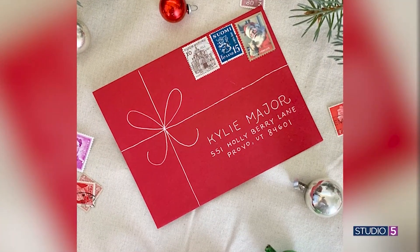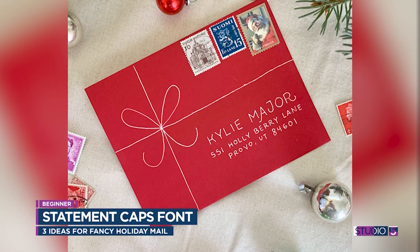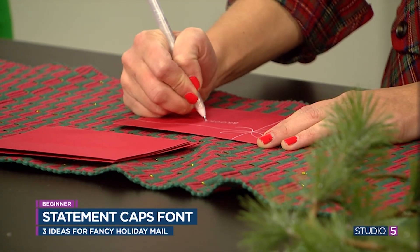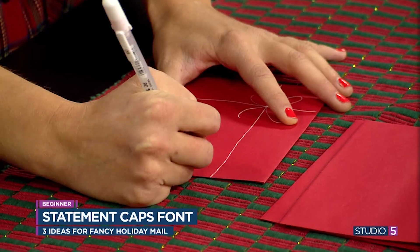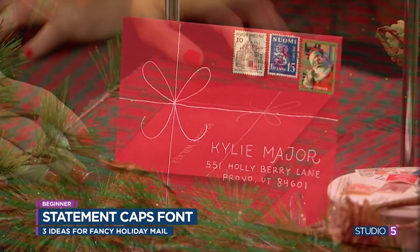We're going to start at the beginner level. One of the easiest things you can do is make your envelope look like a gift. All it requires is just splitting up your envelope, drawing a bow, and then doing some lettering — your lettering does not have to be fancy. For something like this, you could even just use basic capital letters. I personally like the feeling of the lettering when it feels kind of imperfect, but if you want it exact, you can also pull out a ruler. This is such an easy style that anyone can do.